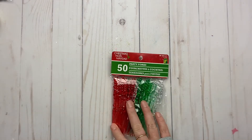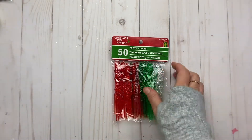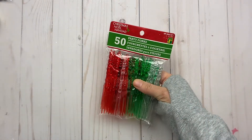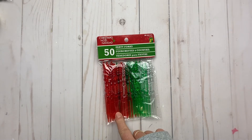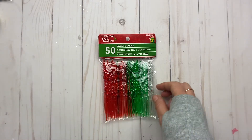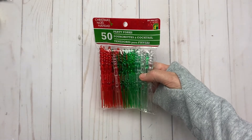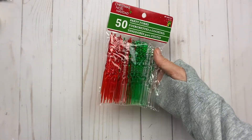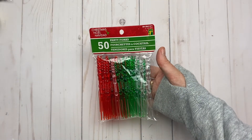I found these party forks and thought they may be cute to add things onto. I did pinwheels before using sticks like these. I thought I could try something with them, or when we have people over for the holidays — if we're allowed at that point — we could use those. You get 50 pieces for $1.25.